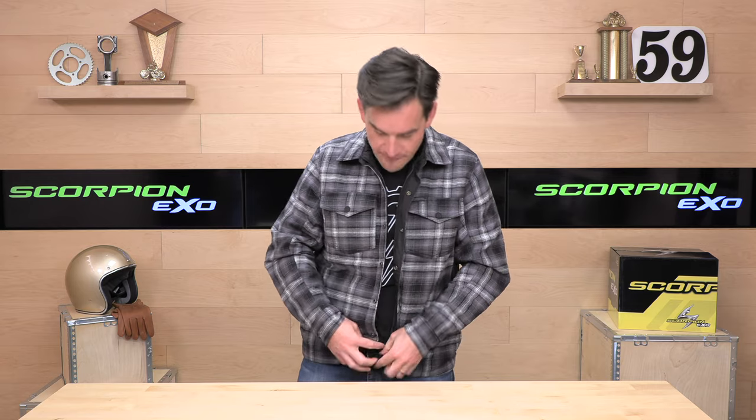So step one: rob the bank with the flannel side. As you're leaving and heading for your motorcycle, you're going to flip this around and get two looks.